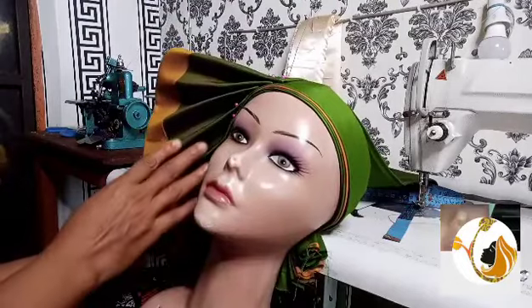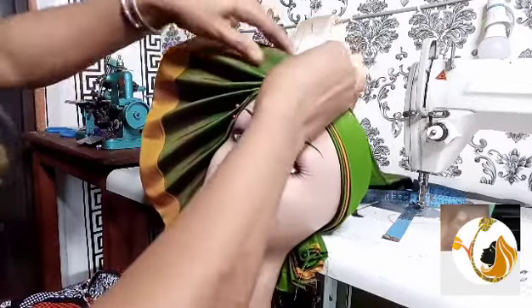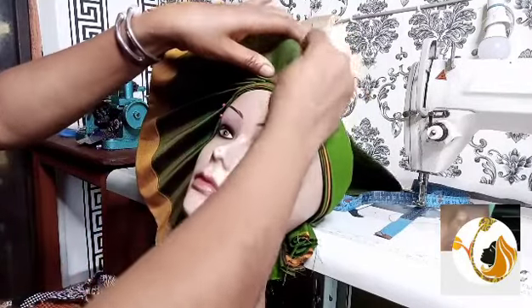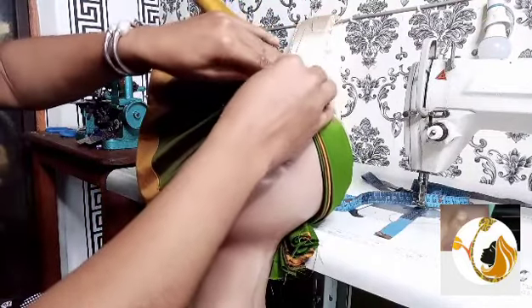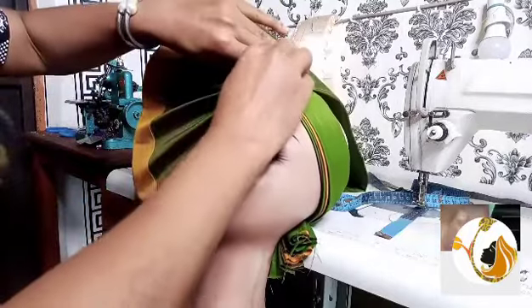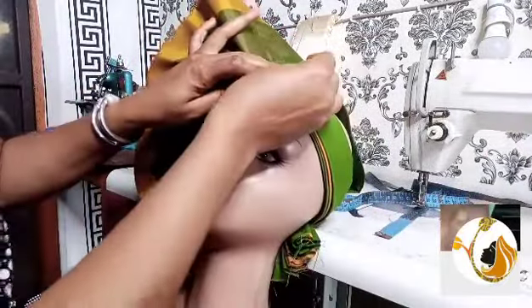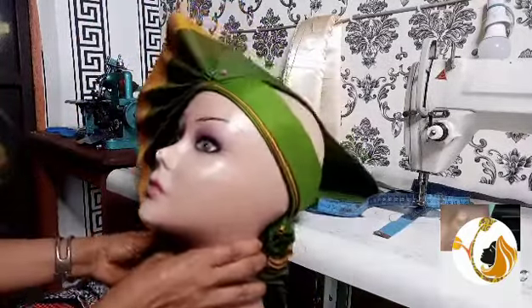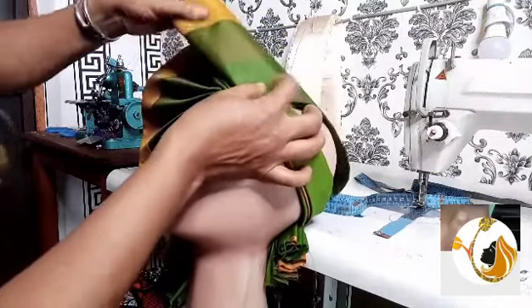Don't allow the fold you are doing right now to be bigger than the previous one. Try to be accurate with whatever you are folding. You might not be 100% accurate but if you give it your time and you have a taste for what you want, you will know exactly what to do. If you allow some folds to come forward more than the previous one, the pleats will not be able to stand the way they are standing — some will be behind, some forward, and it will not be uniform.